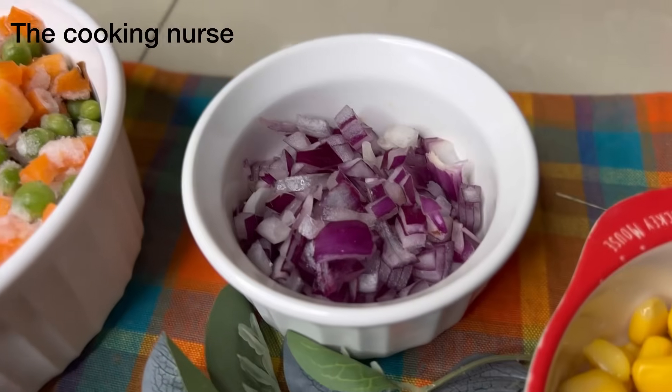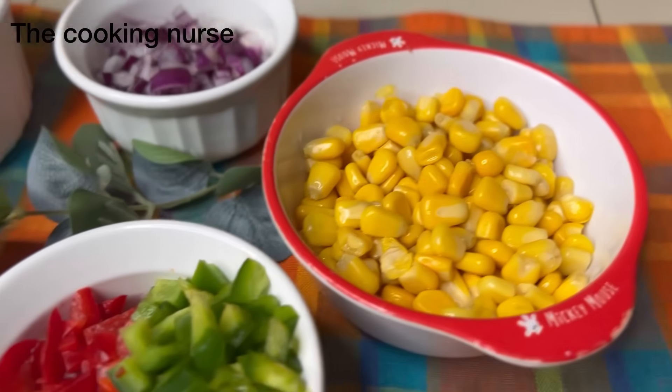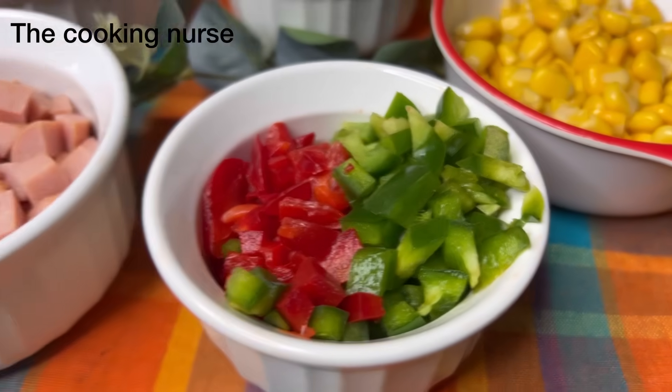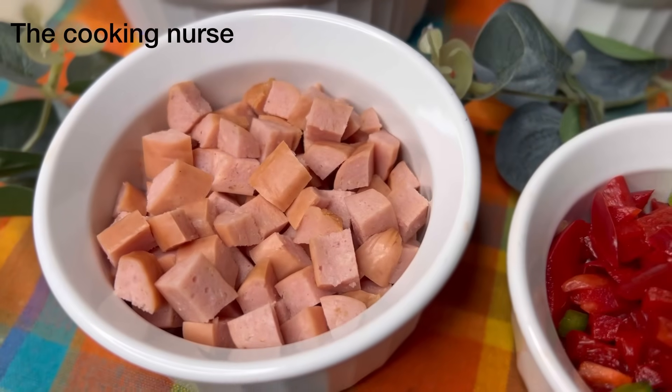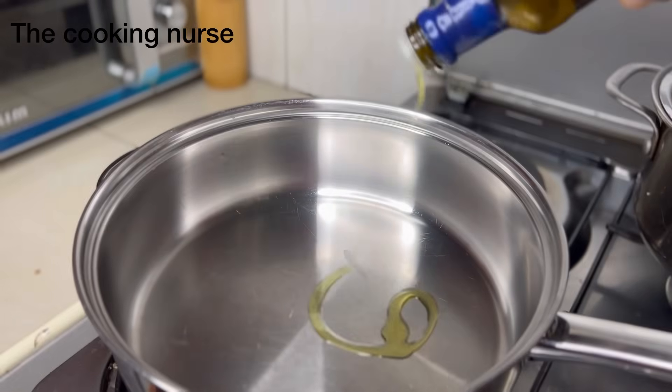Our rice is done. Now we have our chopped vegetables: carrots and peas, onions, some sweet corn, green capsicum and red capsicum, and I also chopped some chicken viennas to add in — just a little bit of happiness. That's it, so we're going to go on and start on the vegetables on the side.